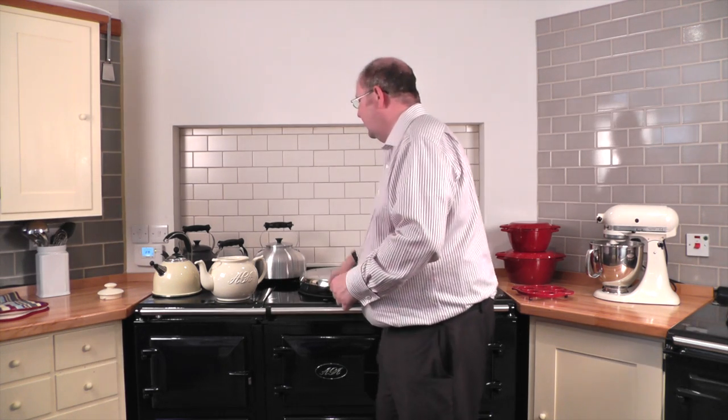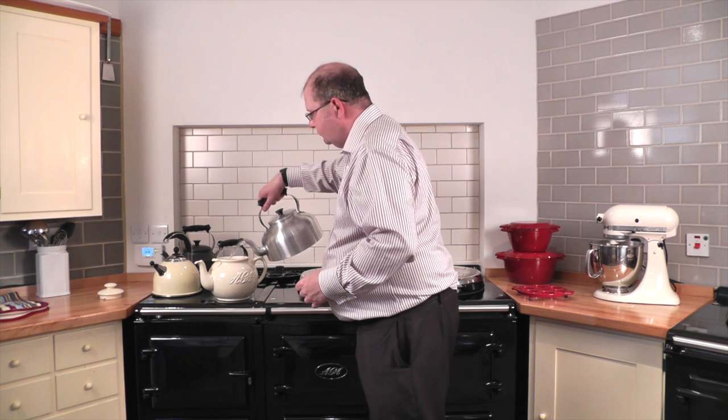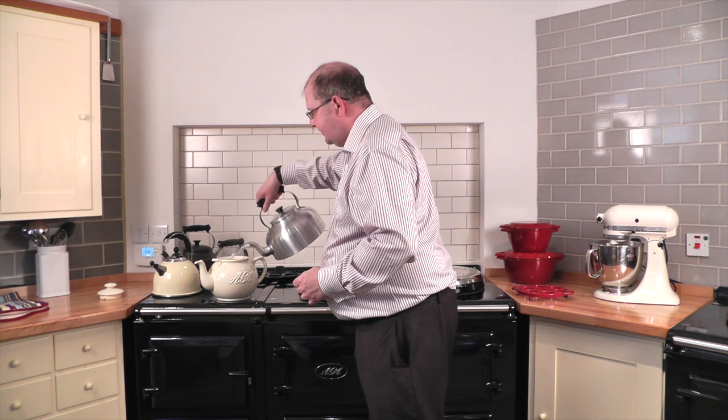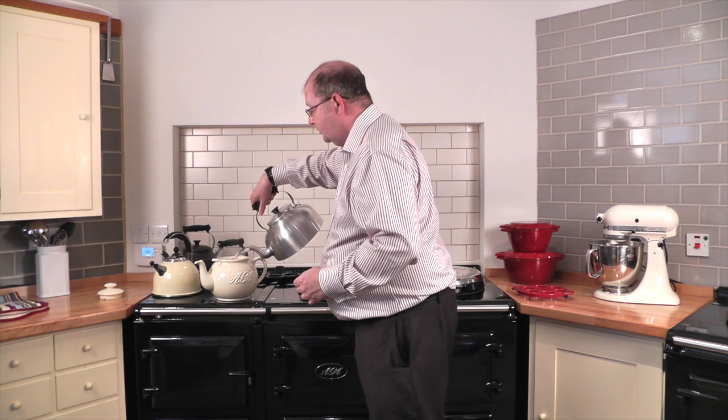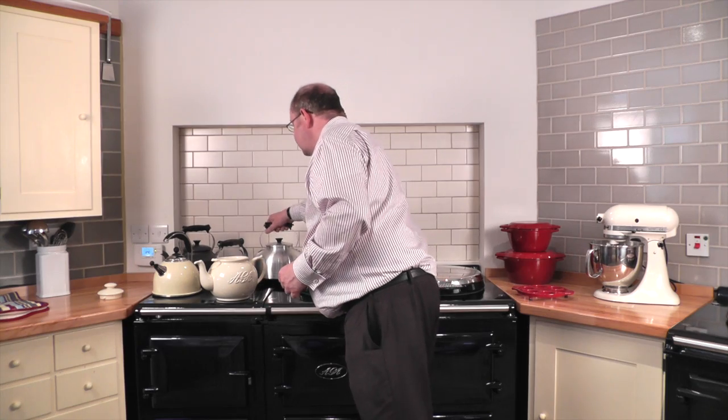Then it's ready to pour safely into the teapot, ready for that rewarding cup of tea we all deserve. Invest in the best and you'll find you've got a kettle perfect for all your needs that will give many years of faithful service.